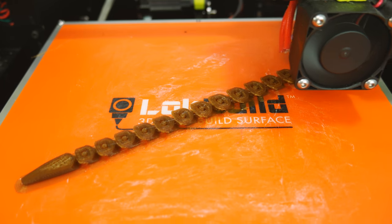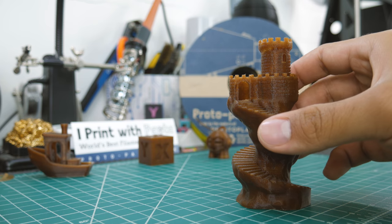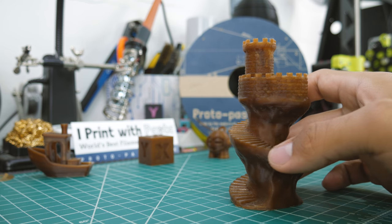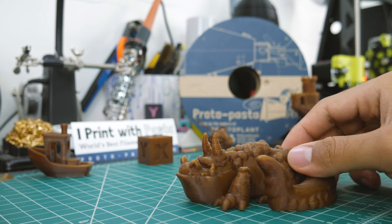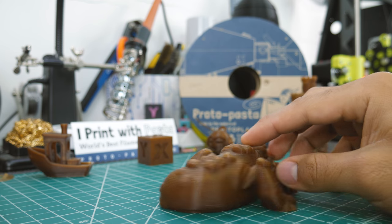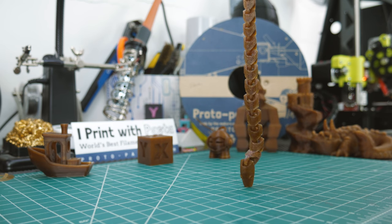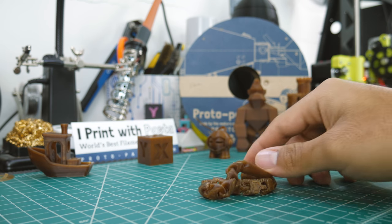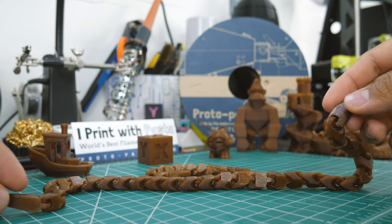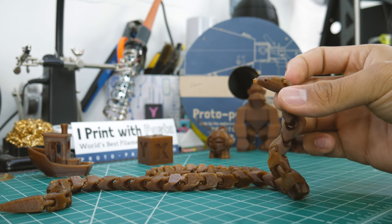So I went ahead and printed a couple of things I thought might look great with this filament. I started by printing a fortress, and it came out looking amazing — the color differences just make it look more realistic. Then I printed a dragon from MakerBot's collection. This one had quite some stringing, but nothing some cleanup couldn't fix. Next, I printed a small snake — a print-in-place object that can bend and twist. It needed a friend, so I printed a much larger one. Again, the color differences just make it look more natural.